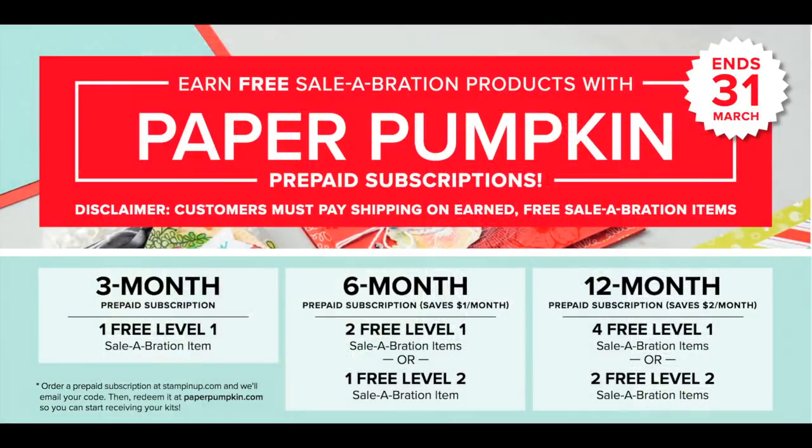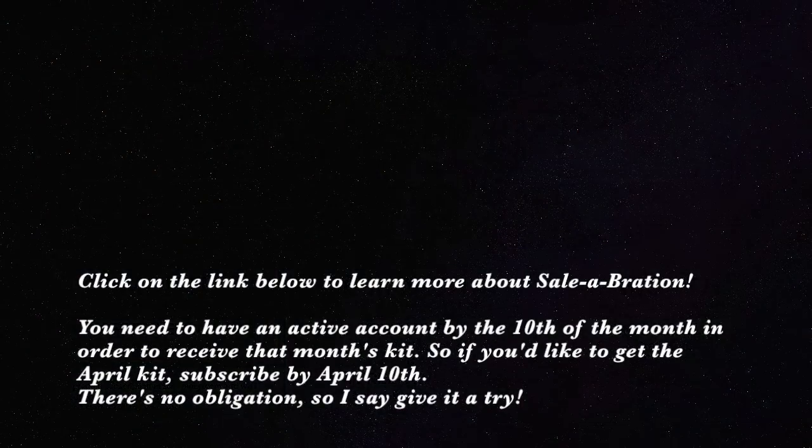Celebration is here — this is the best time of year to purchase Paper Pumpkin kits in three, six, or 12-month prepaid bundles. If you purchase a prepaid, you can pay as little as $17.92 per month in the U.S. and get free products from the Celebration brochure and possibly free products through our Stampin' Rewards program. Click on the link below to learn more about these rewards you can earn when purchasing prepaid subscriptions during Celebration.